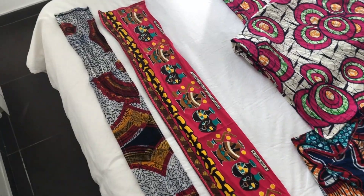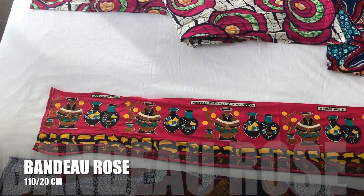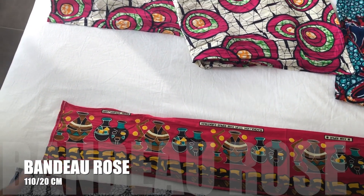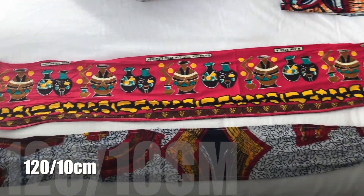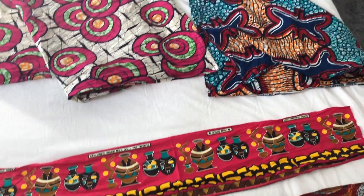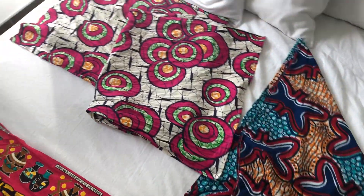Ensuite, on a les deux bandes. J'ai une première bande avec le tissu rose qui fait 1m10 sur 20 cm de largeur. Et ensuite, j'ai la deuxième bande qui fait 120 sur 10 cm. Donc avec tout ça, vous obtenez différents foulards pour faire différents styles que vous allez voir dans la vidéo.